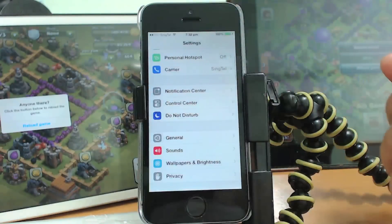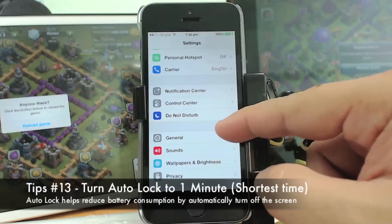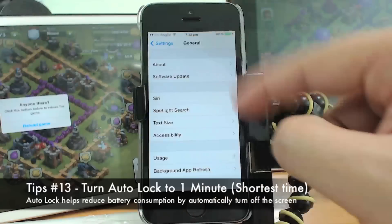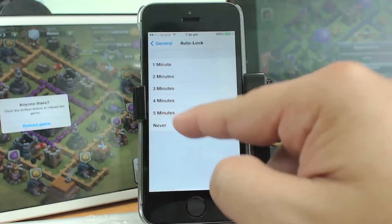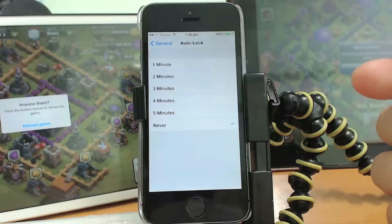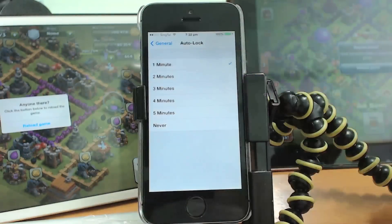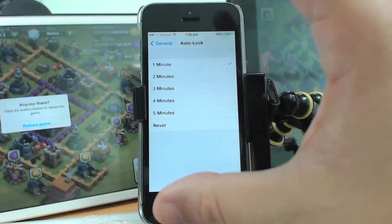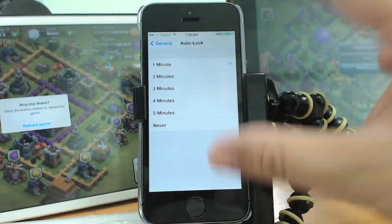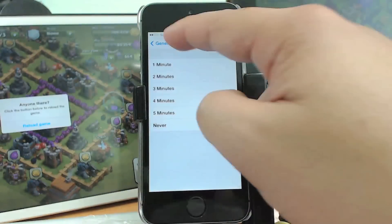Another option to reduce battery consumption is to set a shorter Auto Lock time. Go to Settings, then General, then Auto Lock. Currently I have it set to Never, which is the worst setting for battery life. Set it to one minute so the phone automatically locks after one minute of inactivity. I have it set to Never only for recording purposes.